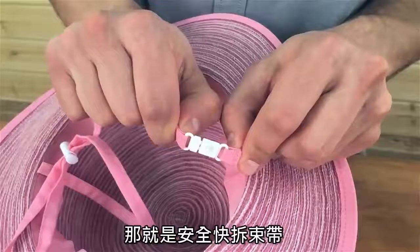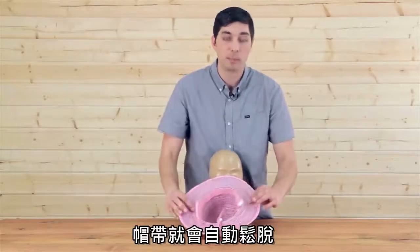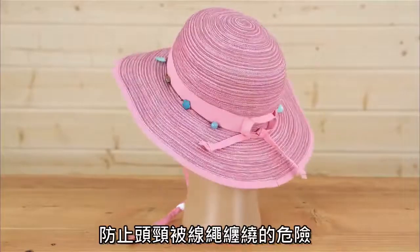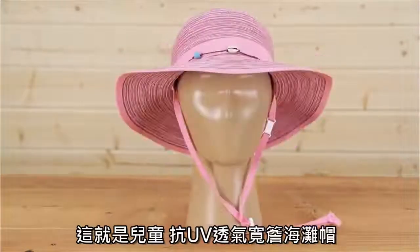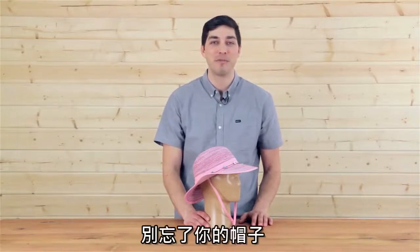The last feature I want to talk about is our smart strap breakaway safety chin strap — snap that off with a few pounds of pressure — and that keeps kids safe. Again, this is the Shoreline Hat. Come check it out. I'm Metal with Sunday Afternoons, and don't forget your hat.